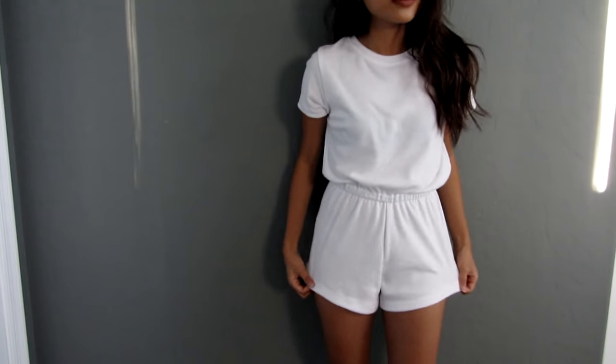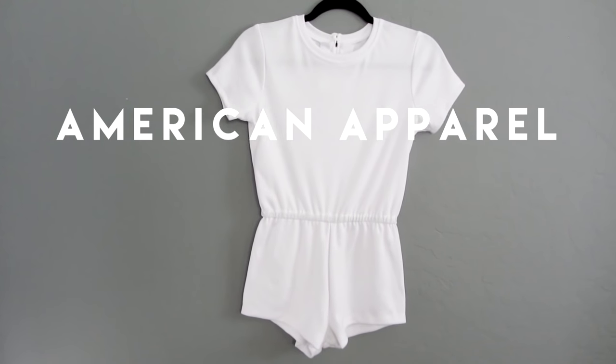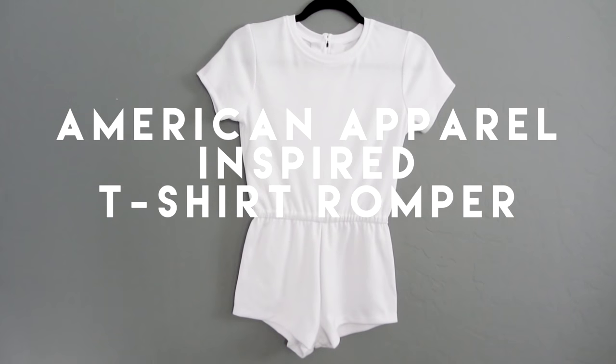Hello everyone! Today I'm going to show you how to make an American Apparel inspired t-shirt romper.